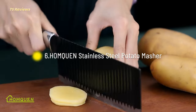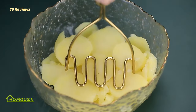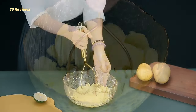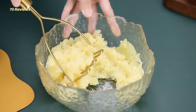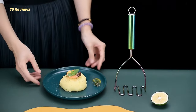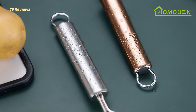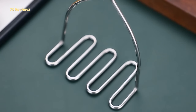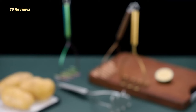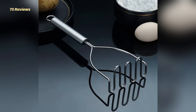6. HOMQUEN Stainless Steel Potato Masher. It is a heavy-duty and durable kitchen utensil made of high-quality stainless steel. Its mirror-polish finish gives it a stylish and elegant look that will match all your kitchenware and silverware. It is dishwasher-safe and easy to clean, making it a convenient and practical kitchen tool. The comfortable handle design ensures that it will not bend, crack, or rust, making it a long-lasting and reliable utensil.